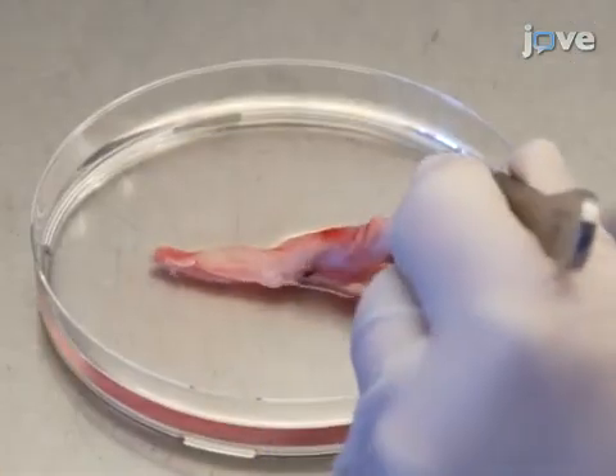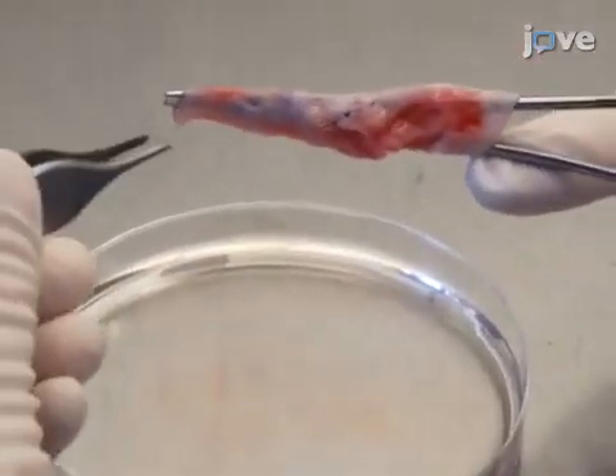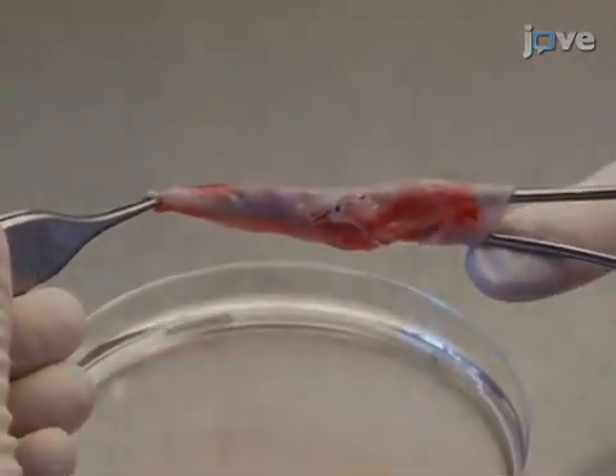With a curved Halstead Mosquito forceps, carefully enter a vessel end, clamp the tip of the forceps at the other end of the vessel, and then retract, slowly inverting the vessel.